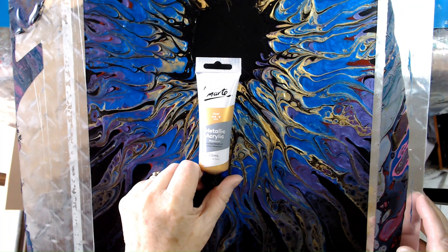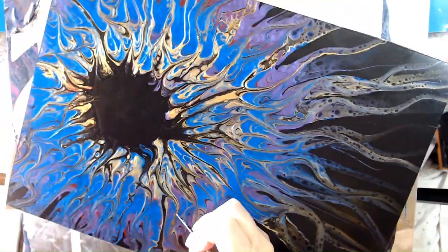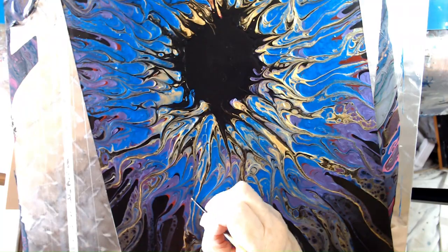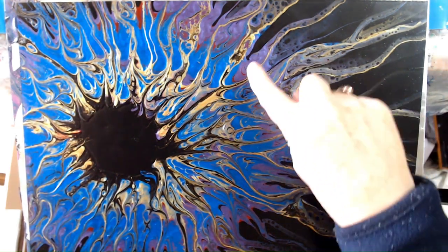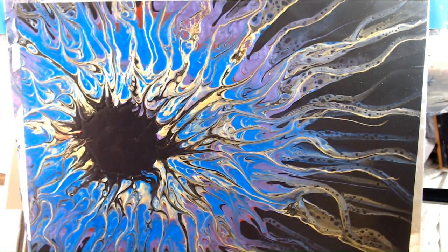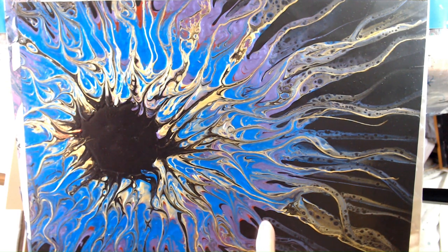I'm going to use some of this Montmartre metallic acrylic in gold. So I've done some gold enhancements — now I have the gold lines coming down through most of the painting. It's very subtle; I really just highlighted what was already there, but it was a little bit faint. So now I think I might do something similar, perhaps with the purple.